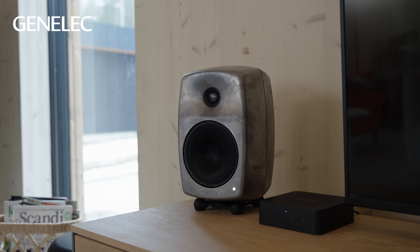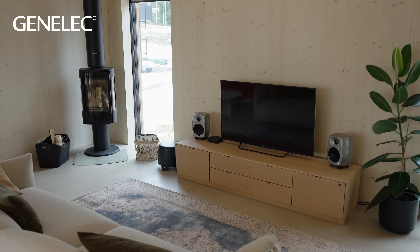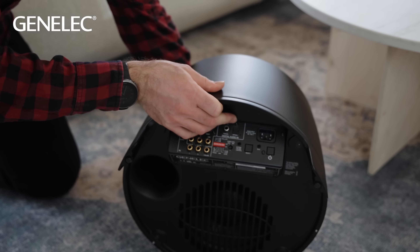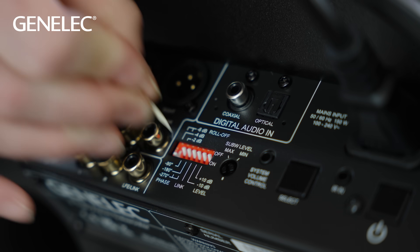As well as the already highly accurate representation of sound produced by active loudspeakers, they offer the benefit of being able to be individually calibrated to fit the listening room. This is a huge benefit, as the listening room and its acoustics, alongside the placement of the loudspeakers, are incredibly important for good sound quality. A high quality loudspeaker of any brand that's not placed well and not calibrated for the room may not give you a good listening experience, so it's well worth taking the time to set things up properly.